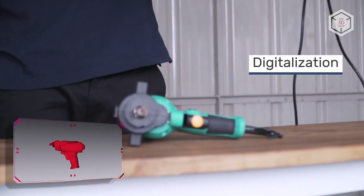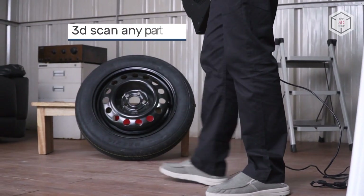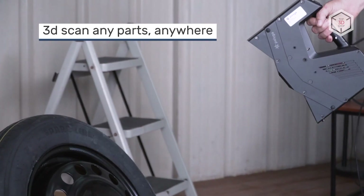This is Top3DShop with the Polyga H3 Professional Handheld 3D Scanner overview. Subscribe to our channel, leave your comments below, and hit the like button if you've enjoyed the video. See you soon!